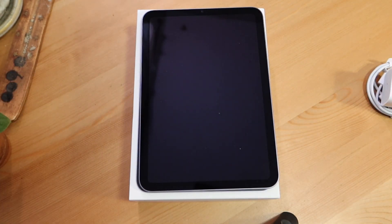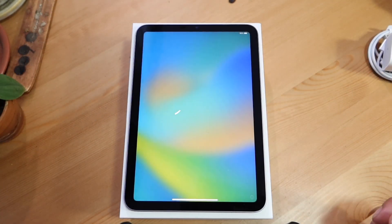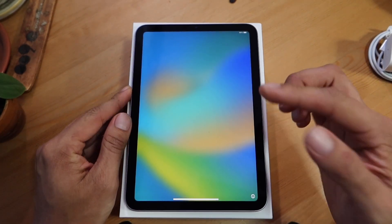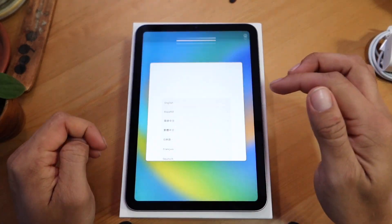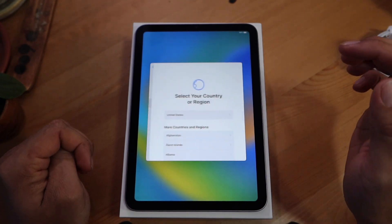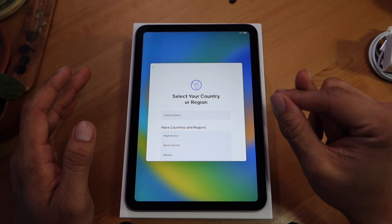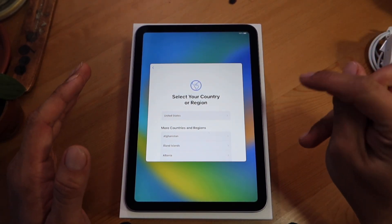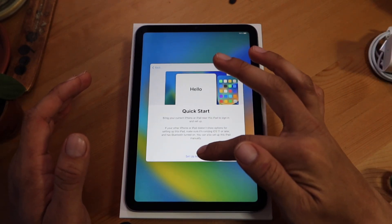Might as well just do the initial setup. I'll pan over to when the iPad is turning on. In the usual fashion the Apple logo will boot up and then we'll get the 'Hello' in all the different languages. Let me swipe up — I'm going to go with English. This setup is universal from Apple and it seamlessly connects to all your devices. I want to set up manually. I want to set up this iPad.